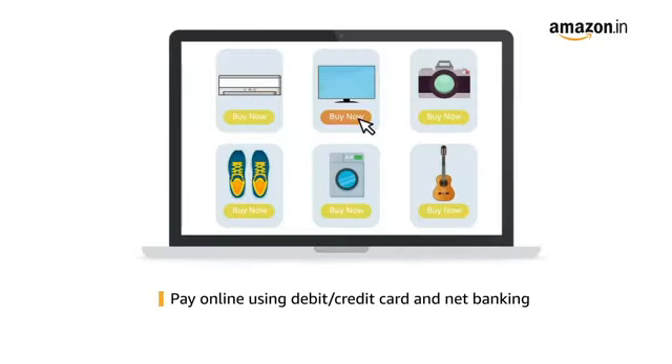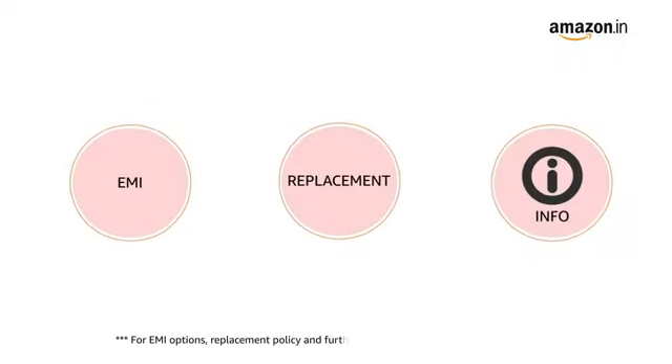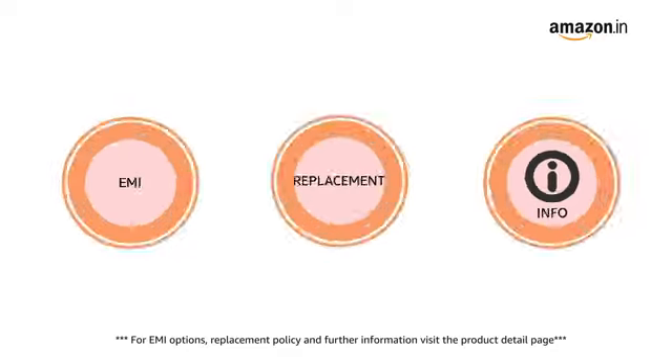Payment options include pay online, debit or credit card, and net banking. EMI options, replacement policy, and other information are available on the product details page.